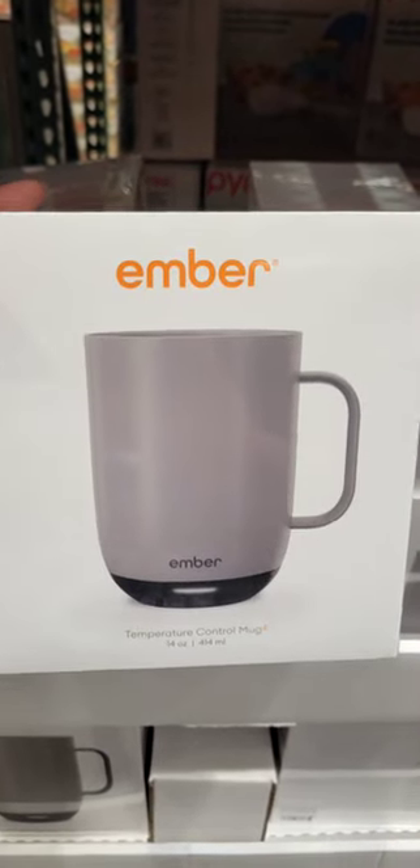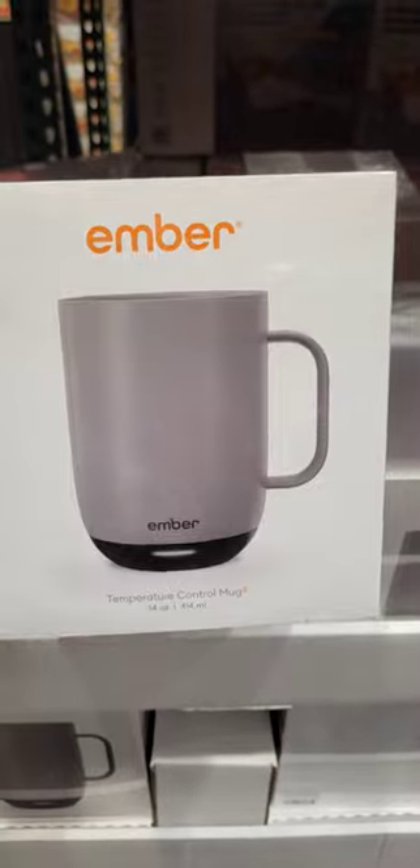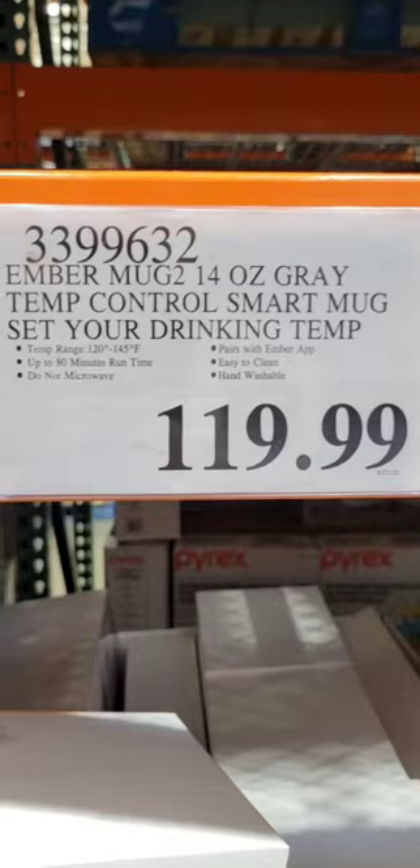Question: this Ember cup — it's a temperature controlled mug, 14 ounces. How much do you think this costs and do you think it's worth it? Well, I found this at Costco and it's $119.99.